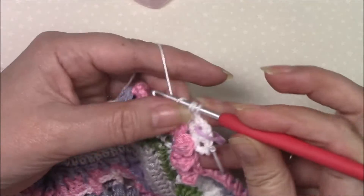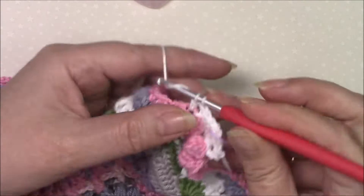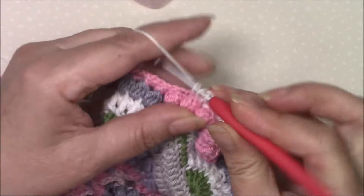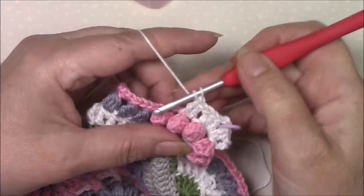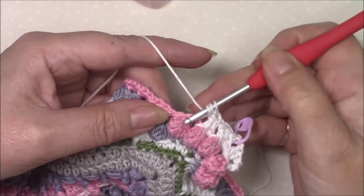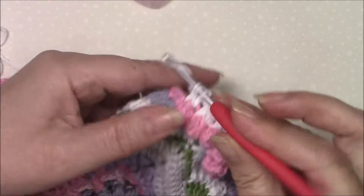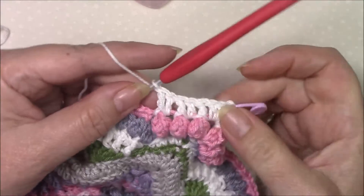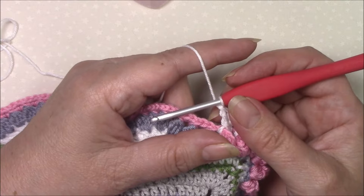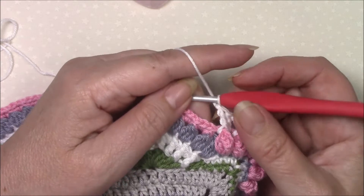So front post treble, double, front post treble, and double, and front post treble. And then we're going to start our repeat which we're going to do five times and that will take us all the way across to the end of this side.